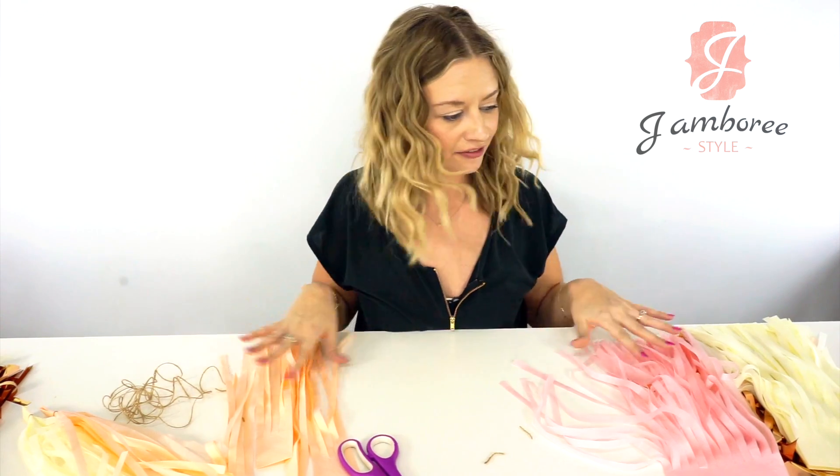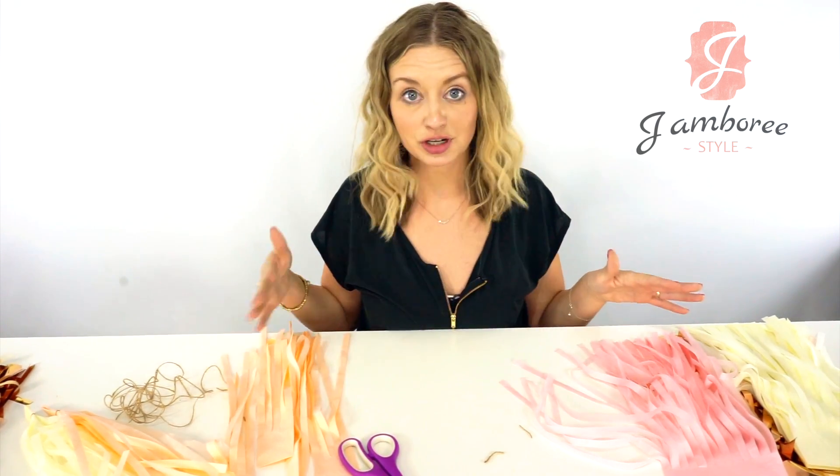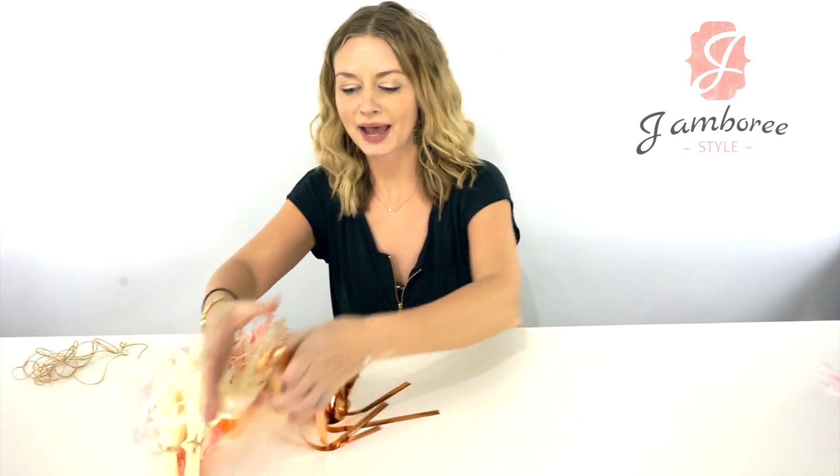Then you'll have all your tassels. I'm going to go ahead and finish assembling here, and then I will show you how to string them real fast — I'll be right back. Okay, so I'm back.